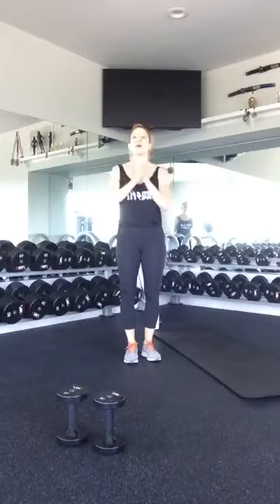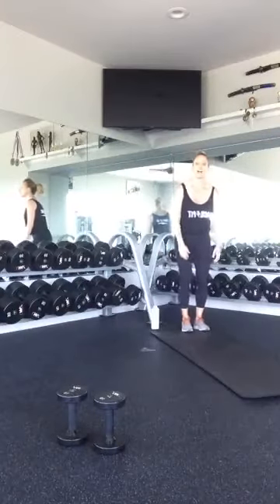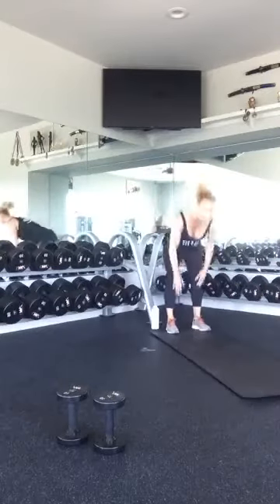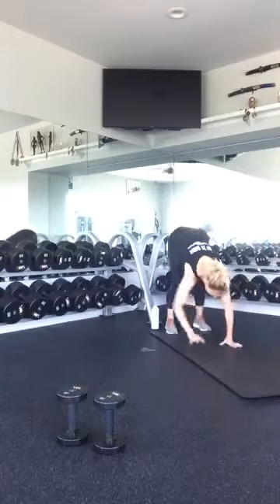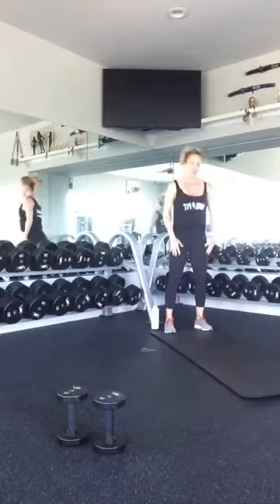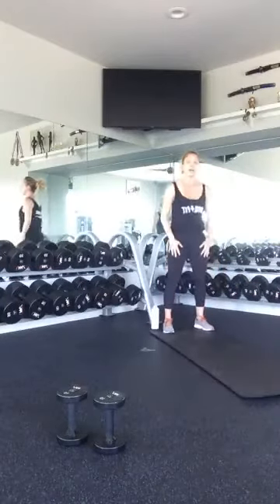That was the end of our second round. We have one more round. I'm starting to feel a little bit in my breath — I hope you are too. We're going to do our five walk-outs, ten push-ups, ten jump squats, and ten right-left lunges. Two, three, four, last one.